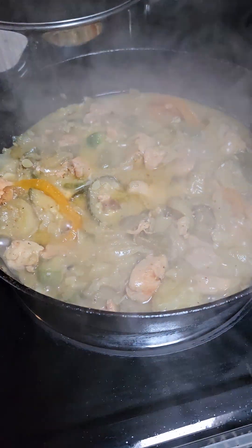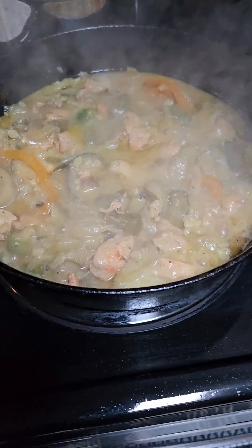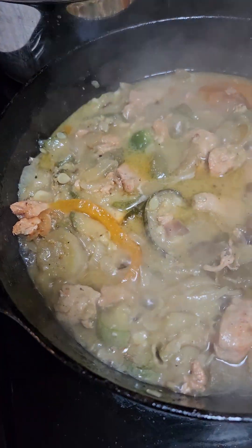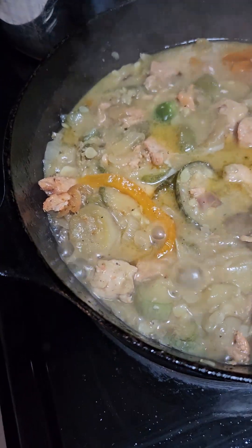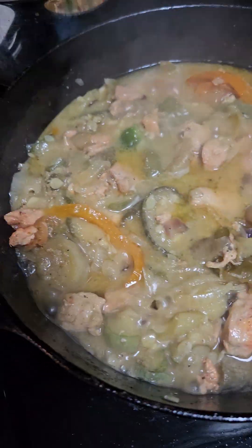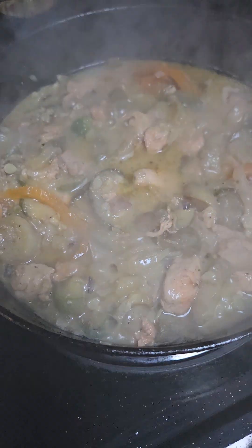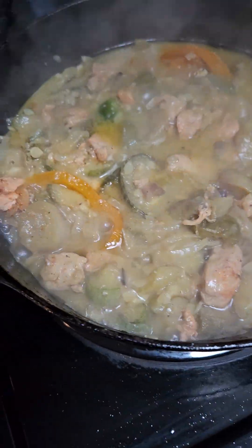Come on in to Archie's kitchen — supper is ready! I got some squash, the yellow crookneck squash and zucchini squash in this pot, going with some chicken breast chunks, purple onions, yellow onion, and white onion, all out of the garden.